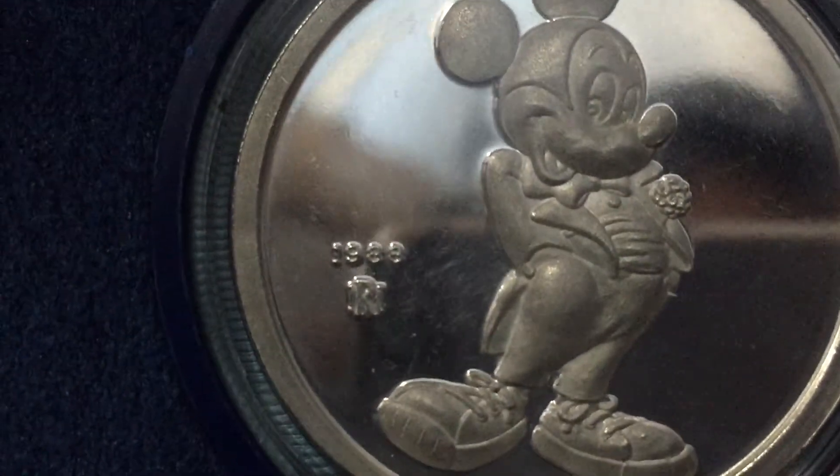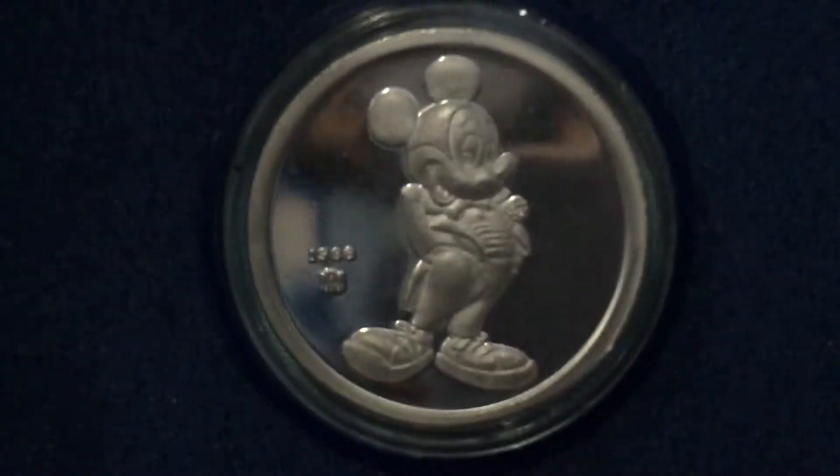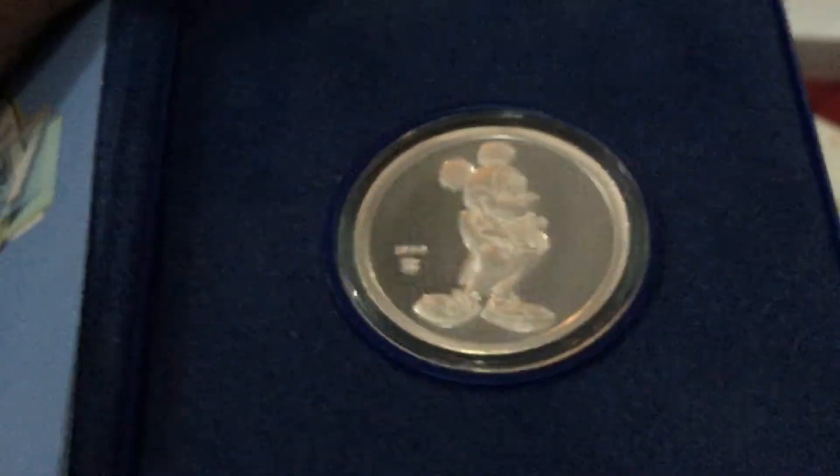This is the front. Mickey Mouse. It's a 1988 coin. 1988. You can see it, it's beautiful.